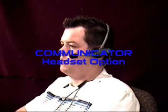The communicator headset option shown here offers our customers a different input method and allows them to have private telephone conversations.